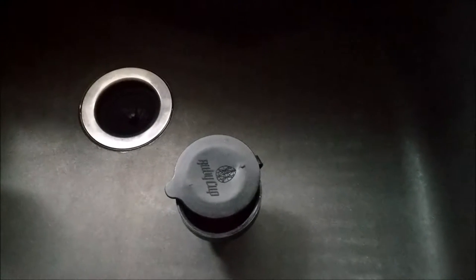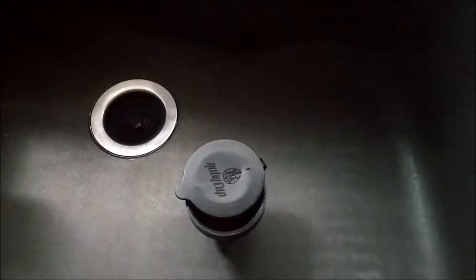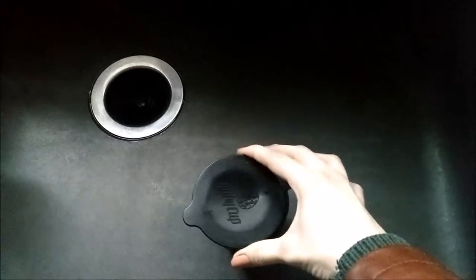I'm not a period vlogger, but I do use reusable menstrual products, and I am making this video because I have not seen any other videos on YouTube about this product, which is the Ruby Cup sterilizer.